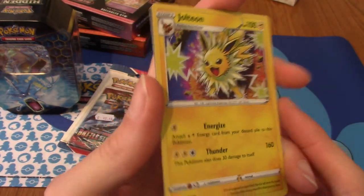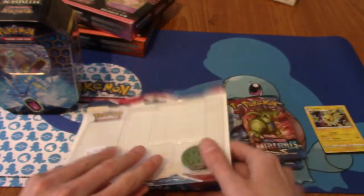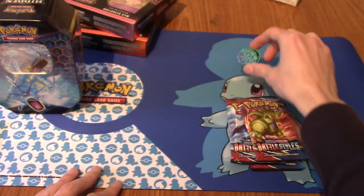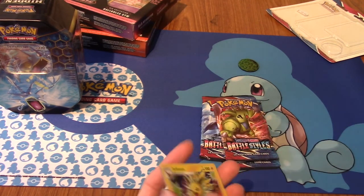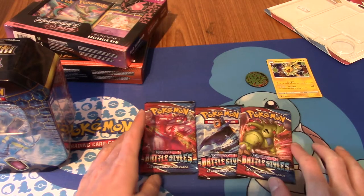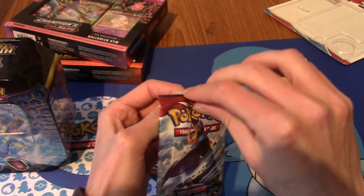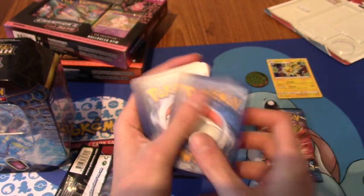We'll have a quick look at the promo - that's the Jolteon, and this is the promo number in case you're interested. There is an Eevee as well. The guy at the local game store said barely anyone has bought any Eevee cards. We've got everyone's favourite grass hedgehog - the only grass hedgehog, I imagine. Weird inclusion of Shaymin - I don't think Shaymin's in Battle Styles. I'm going to sit on the code card as I usually do because I don't like spoiling it.